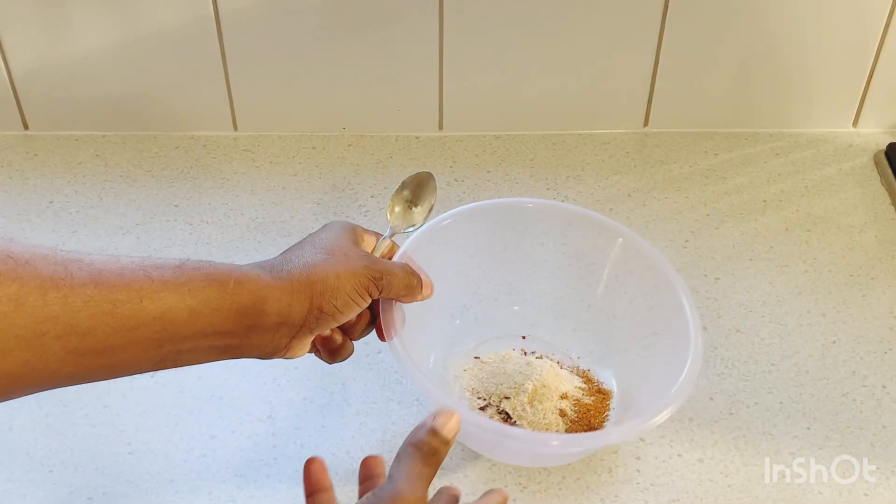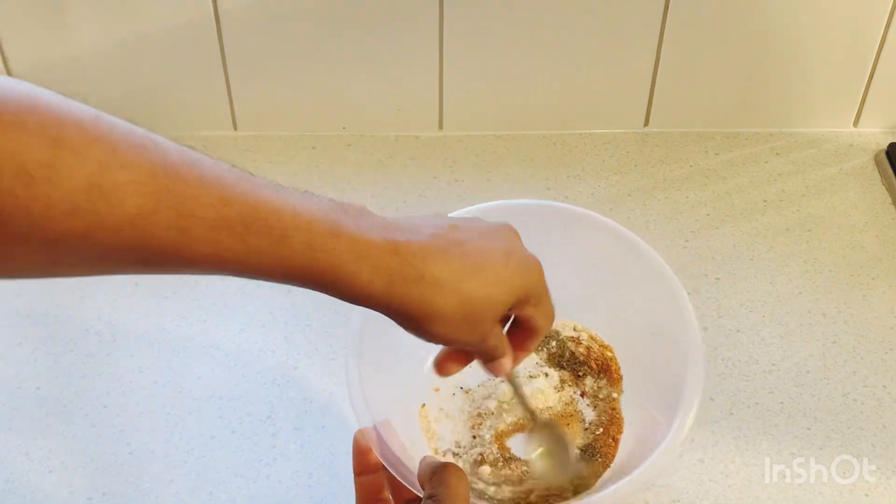So what we're gonna do now is just mix up all of the dry spices together to get the dry seasoning blend.